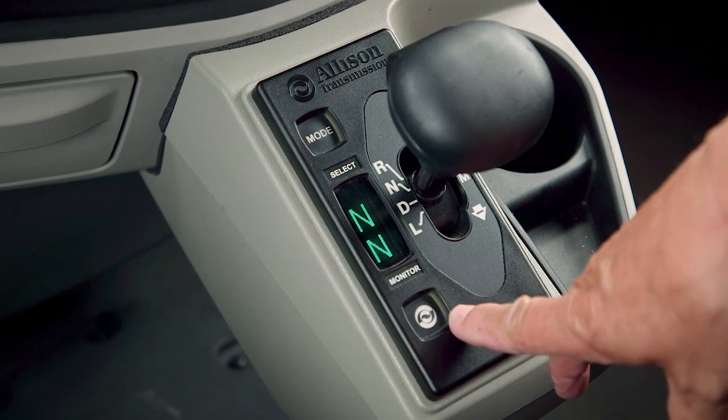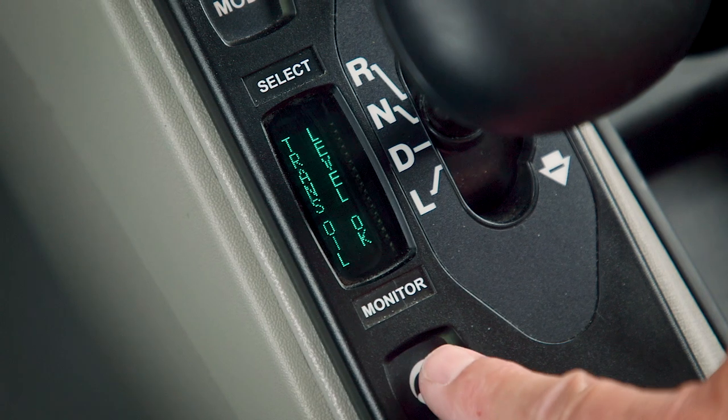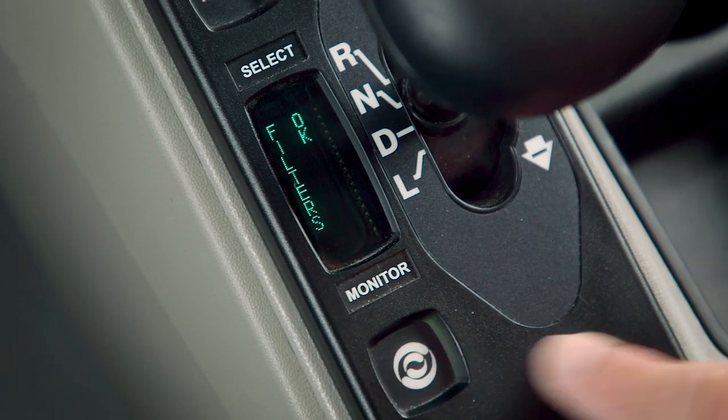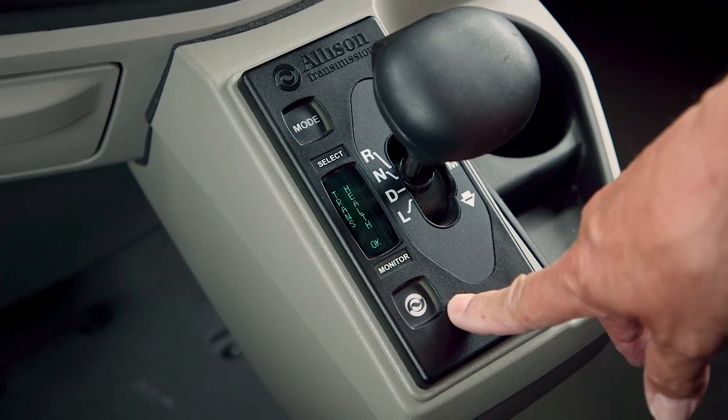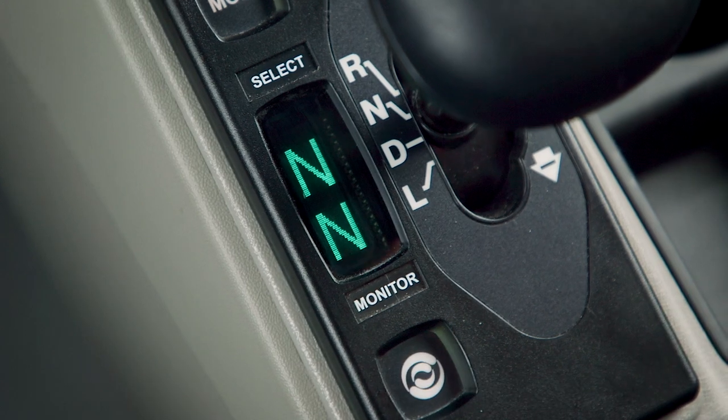Also a feature on the T-handle shifter is the ability to access prognostics. You simply depress the Allison logo and it will step you through all the available functionalities: oil level, oil life, filter life, trans health, and diagnostic codes — and one more push will take you back to neutral.